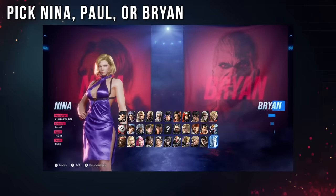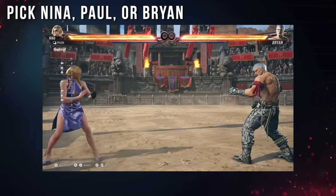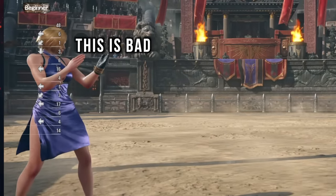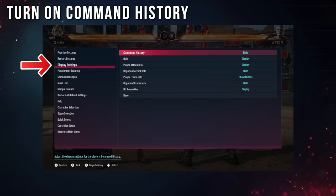First thing, we're going to pick Nina, Paul, or Brian. If you cheat your input and do a quarter circle back, they'll do a back sway, and you'll immediately know if you messed up the input. The second thing we'll do is turn on the command history, and this is crucial to how we're going to develop this skill.